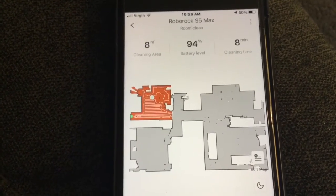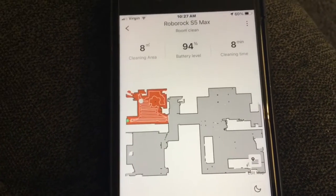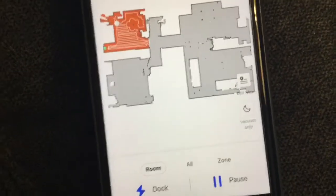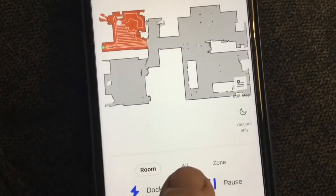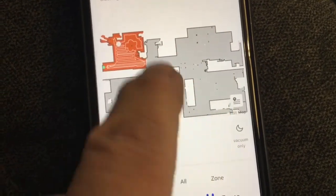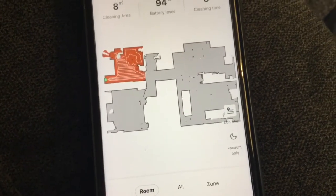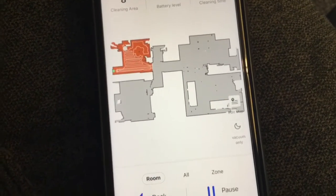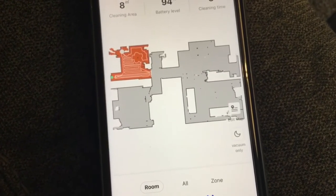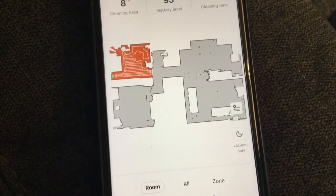Then I can go back there and take the dust tray out and bang all the dirt and dust out of it. The other option is I can hit all, which will clean the whole house — the kitchen, the room, the hallway, the bathroom, the bedroom. I did that last night and it took about 55 minutes to clean the whole house as I was in my recliner watching TV shows.